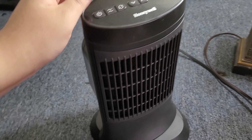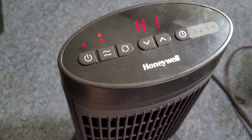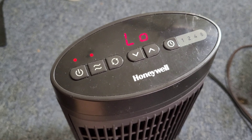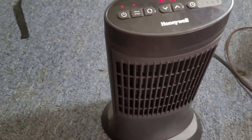Right here is the power button. It's on high right now. This button is to change it to low. And this one here is for it to rotate back and forth.